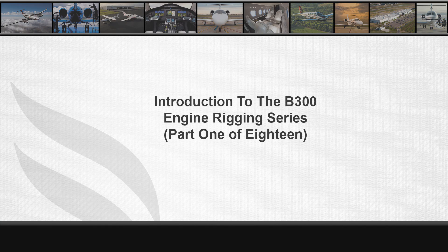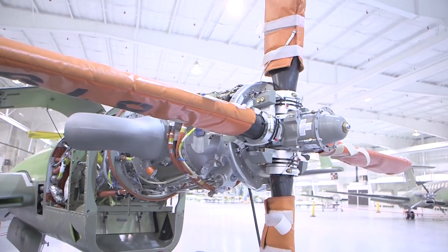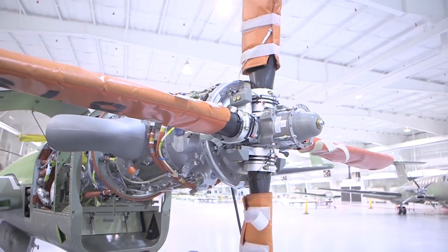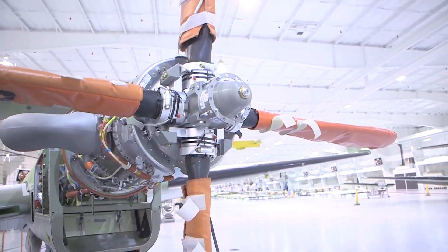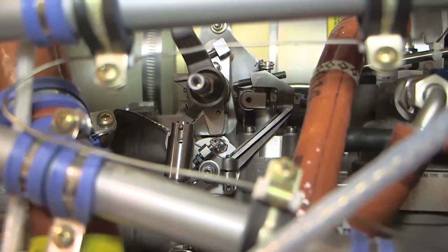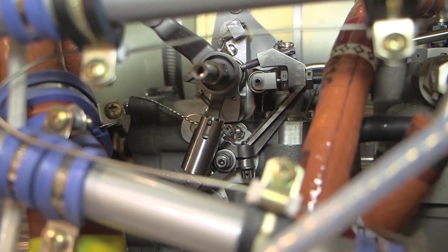The following engine rigging instructions demonstrated throughout the course of the B300 series engine rigging video sequences produce only nominal settings of the PT6A-60A operating parameters. Any time an engine is removed, if the fuel control unit is changed, if the propeller governor is replaced, or adjustments of any one of these units are disturbed, then the engine controls rigging procedure should be performed, all or in part.